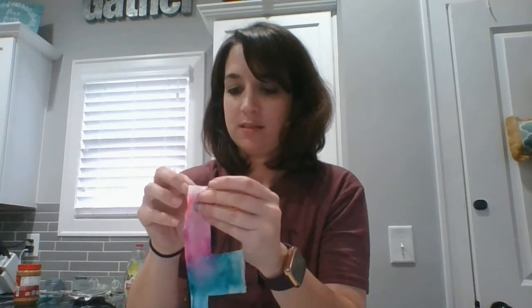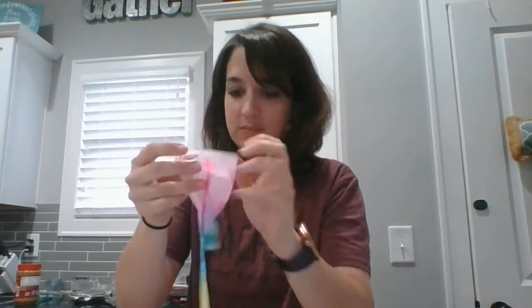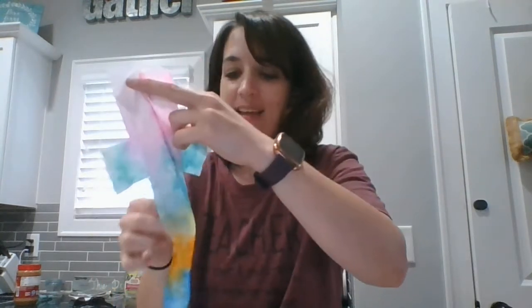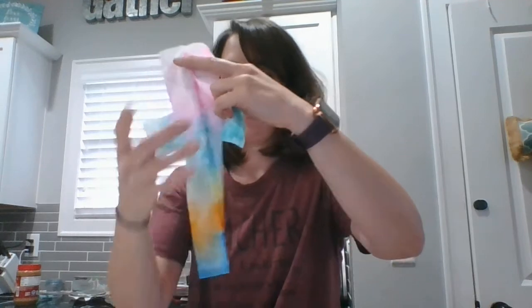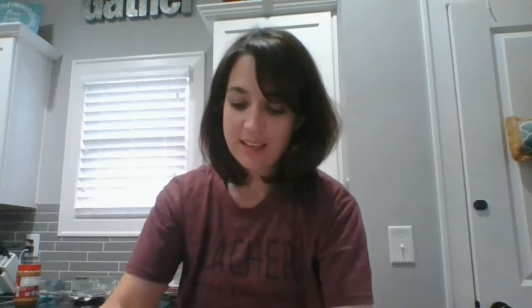So when I open it up — there it goes, whoops, I got two paper towels stuck together — it turns into like a tie-dye cross. Pretty cool, huh? So if you did this at home, post a picture in your window or anywhere hanging up, and I'd love to see how your crosses turned out.